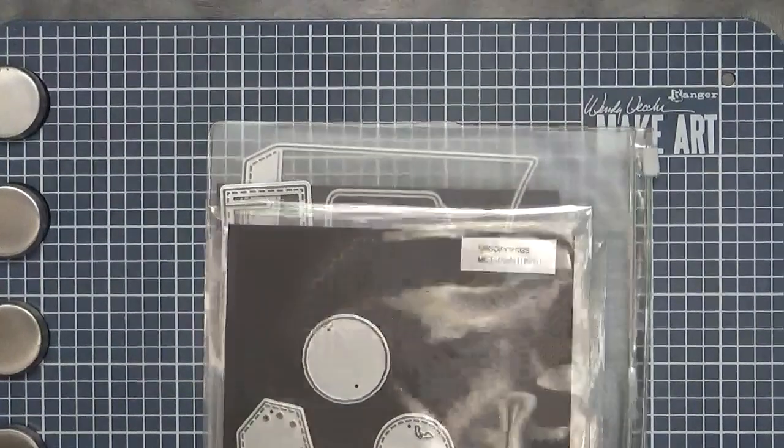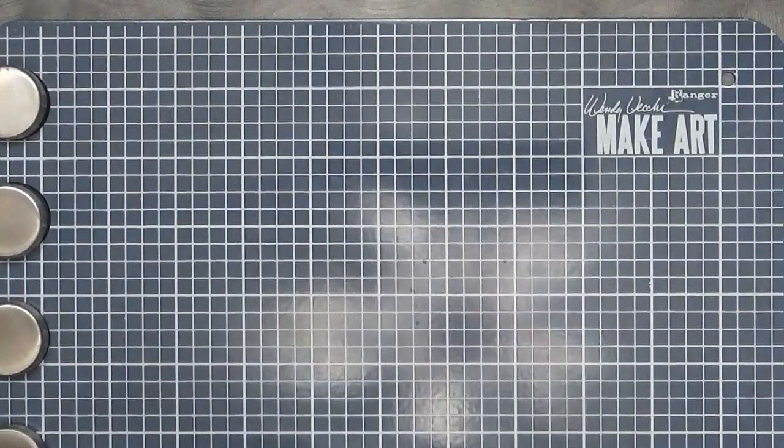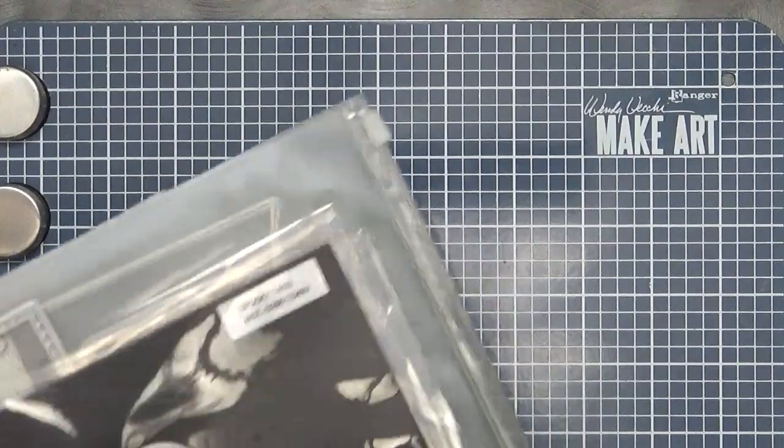Good morning everybody! Welcome to My Creative Time with Emma and also welcome to another gift card giving day. Today is a day that my team and I share a few gift card holder ideas with you, so I'm going to show you what I'm using for mine.